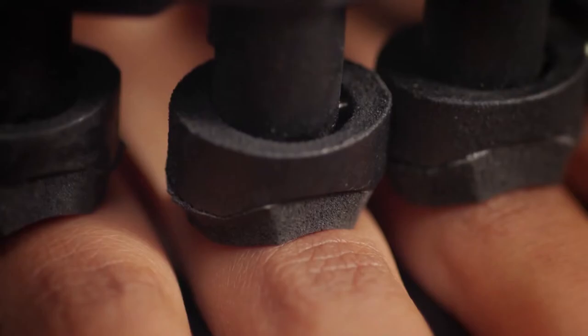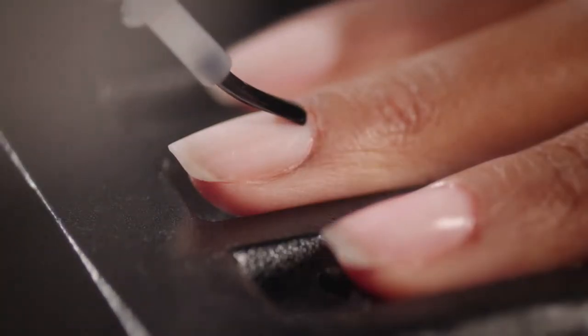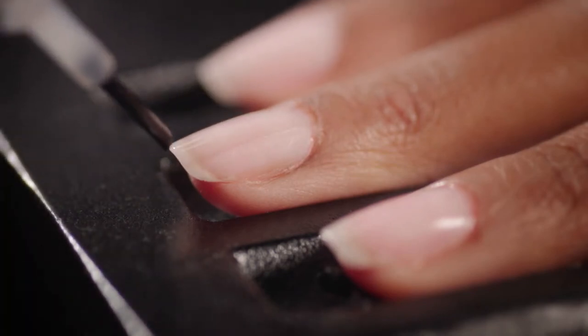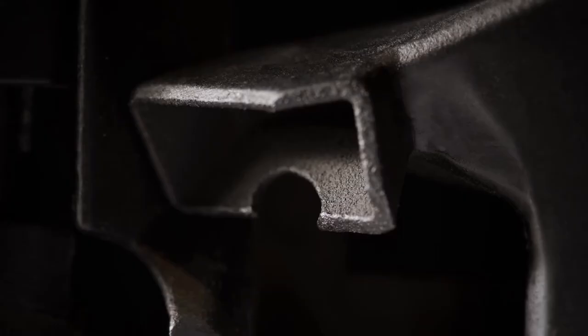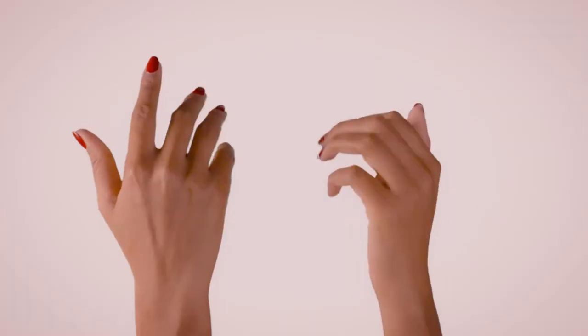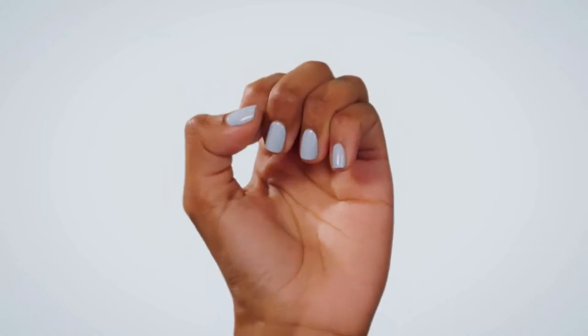When it's time to paint, Nimble's ergonomic handle gently supports your hand, while a tiny robotic arm seamlessly applies the polish. Each nail gets a base coat, two layers of color, and a top coat — four layers of long-lasting polish. An airflow system is activated between each coat to simultaneously paint and dry your nails. Your nails come out completely dry, so there's no risk of smearing or smudging.